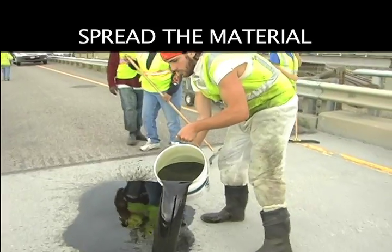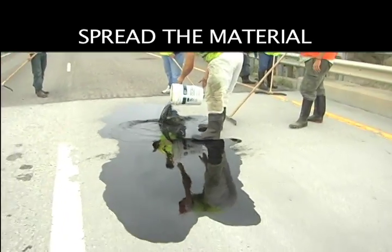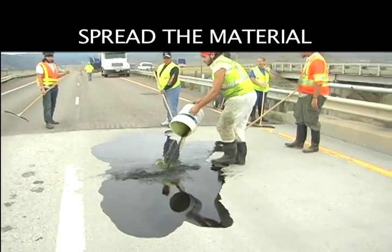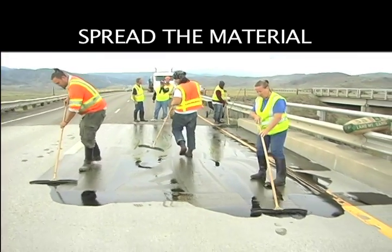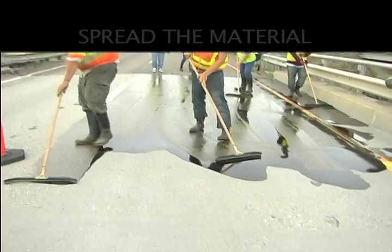Pour or spread the Celate, allowing time for it to penetrate the surface and completely fill the cracks. The mixed material should be spread out using squeegees or brooms within 15 minutes after application.